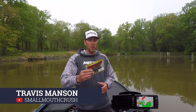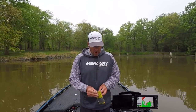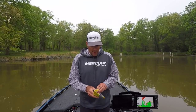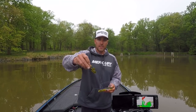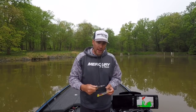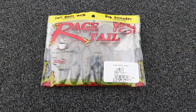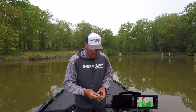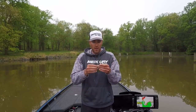Hey guys, it's smallmouthcrush on behalf of Monster Bass. Today we're talking about the Space Monkey. What is the Space Monkey? Well, it's a cool name for sure, but it's also an awesome bait. It's made by Strike King, part of the Rage Tail series. We've got some green pumpkin Space Monkeys — what a unique little creature bait. I really like the Rage Tail aspect of the Strike King soft plastic baits; it gives an unbelievable vibration and awesome kick in the water.